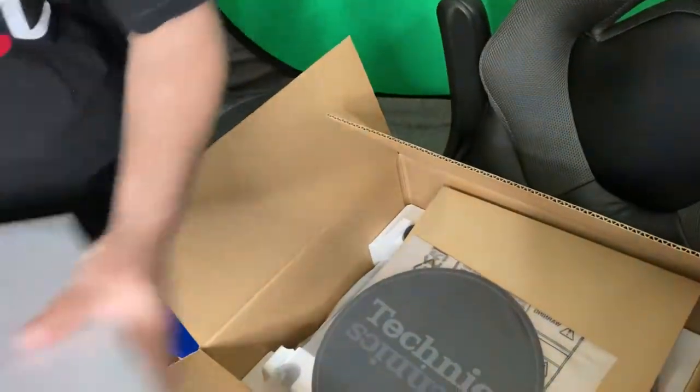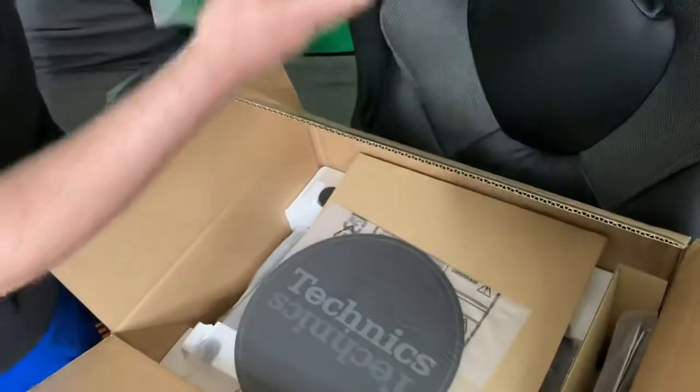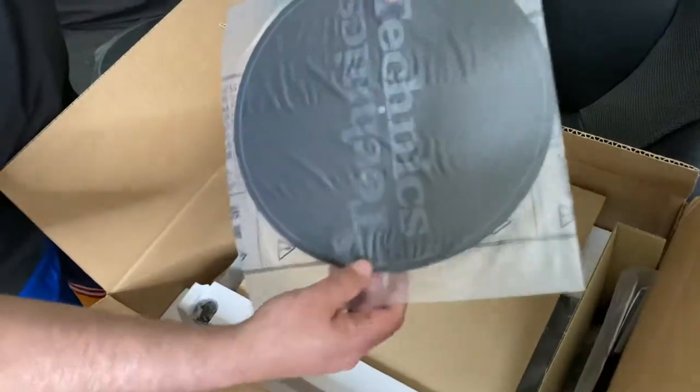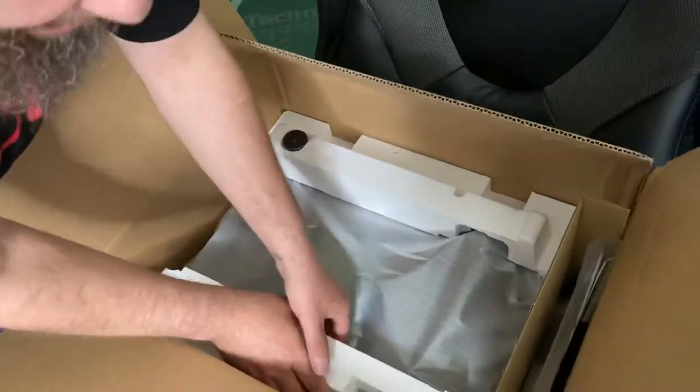If you just sampling, if you just wanna sample some vinyl, you might want this in your collection. Y'all getting warmed up yet? Y'all know what it is — Technics 1200. That's what it is.